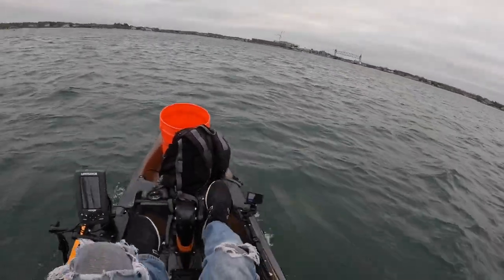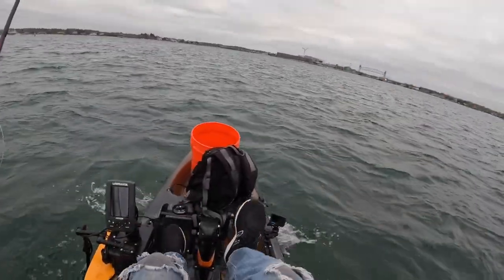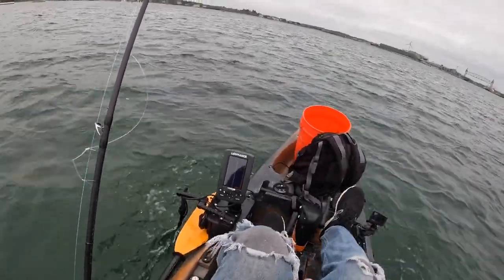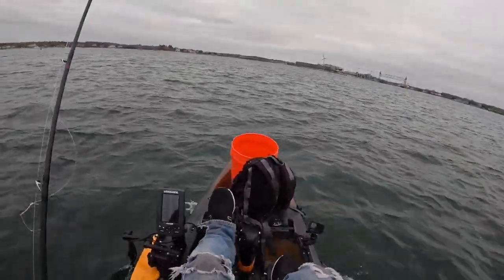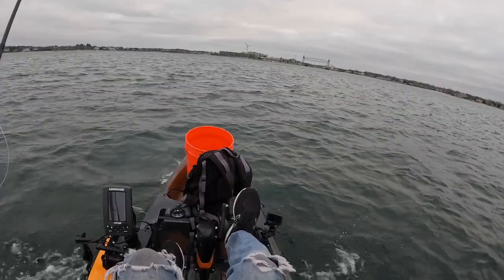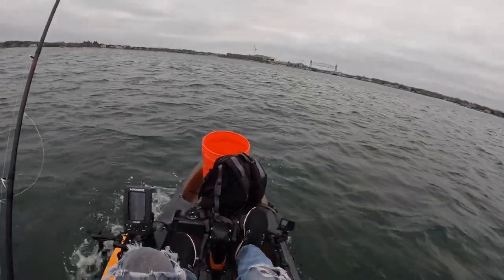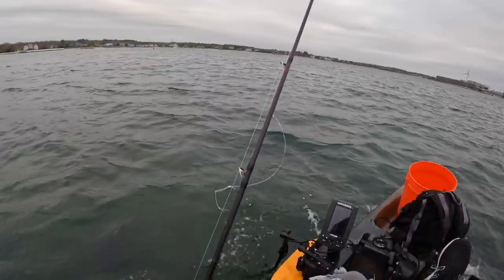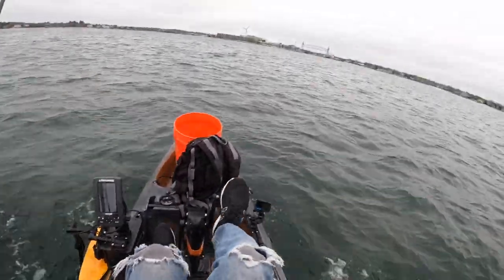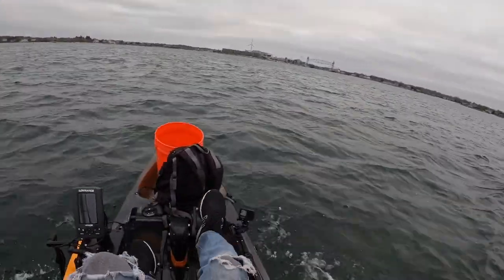Got my life jacket on, obviously. Fish finder's working. These bays back here, the deepest I've seen so far is 13 feet. The water is 52 degrees — that's a surface temperature over here, so good enough. I'd like to catch something over 25 today and beat my personal best. I plan on keeping three fish today. You can keep three 16-inch tautog and you can only keep one that's above 21 inches. Let me get situated, get my sinker on, get my crab on.